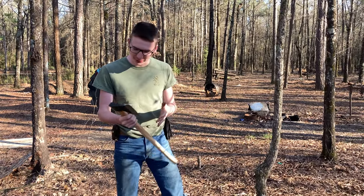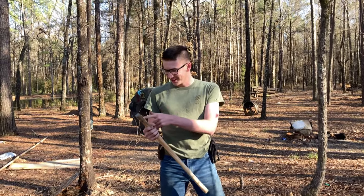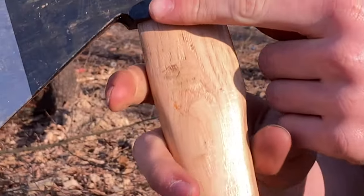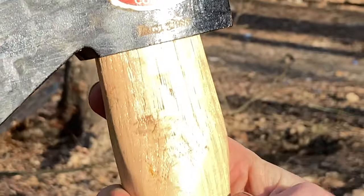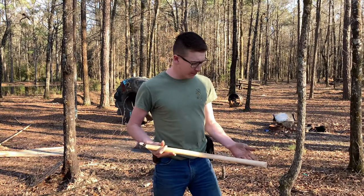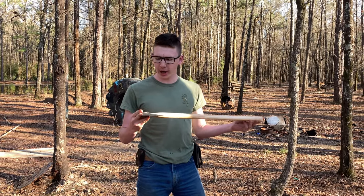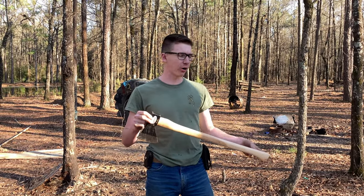Today we're going to be reviewing this axe — it is the American Tomahawk Company Trail Boss. I got it off Amazon for like 25 to 27 bucks, something like that, really cheap. As far as the specs, the length and weight go, it's pretty comparable to a Husqvarna carpenters axe.